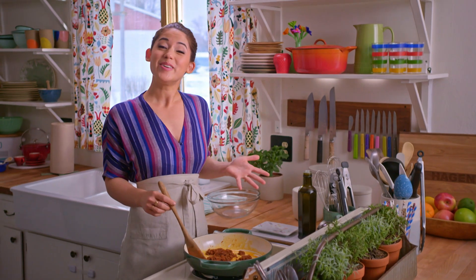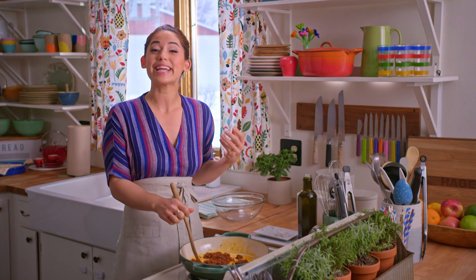It's my turn to host Brunch Club and I thought I would spice things up a bit, so I'm putting together a Mexican inspired feast for my girlfriends to devour.